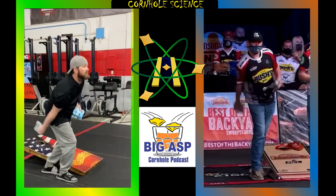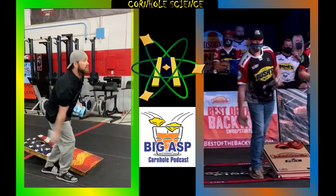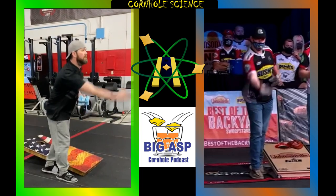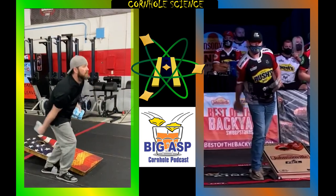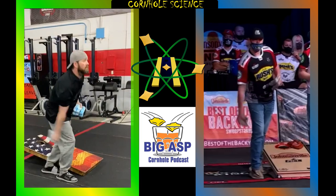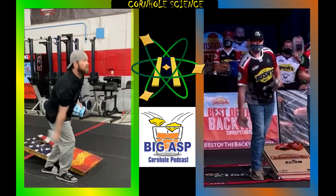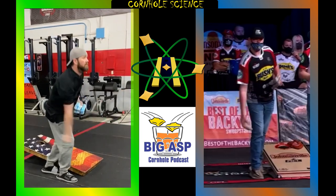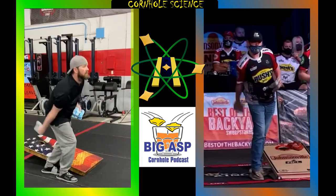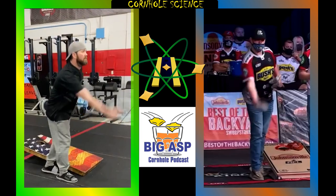See how still Trey's head is while yours bobs up and down on knee extension. Trey's illustrating what we see most elite baggers do with a more upright chest and minimized knee bends. This gives a more consistent release point and release force without unnecessary contribution from your base.